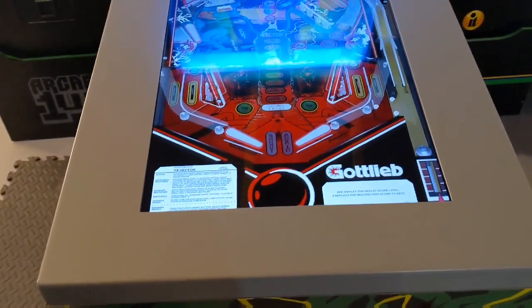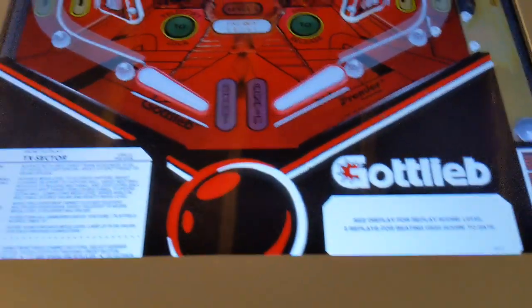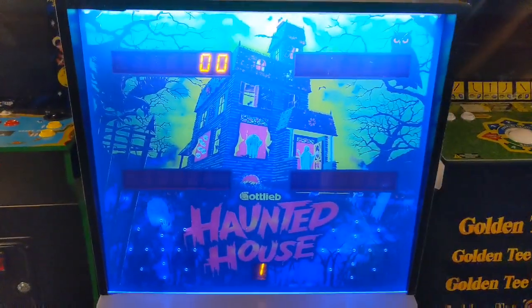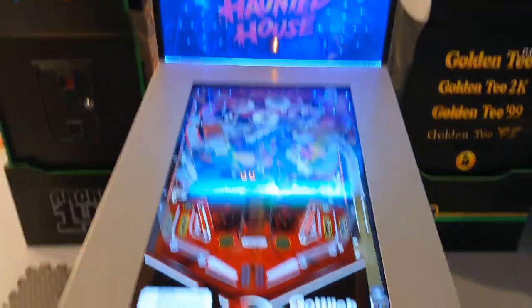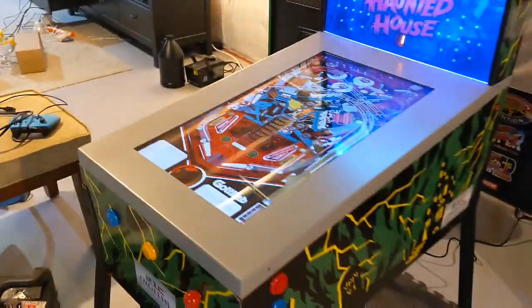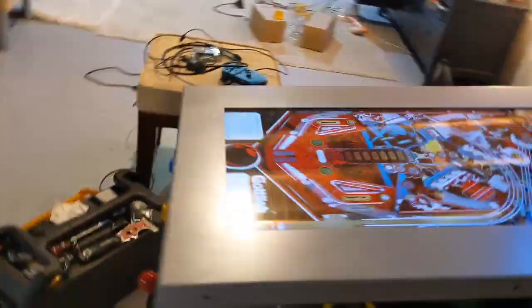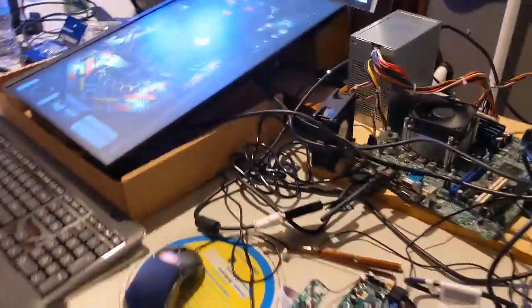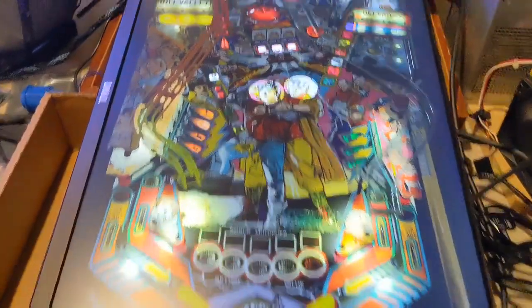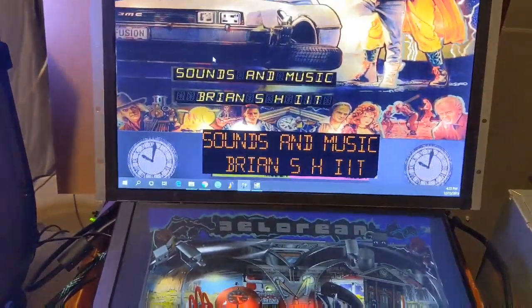What up YouTube, it's your boy Detroit Love with another video. Today we're gonna take a quick peek at how we can mod this Toy Shock digital pinball into a virtual pinball machine. Let's get it started.